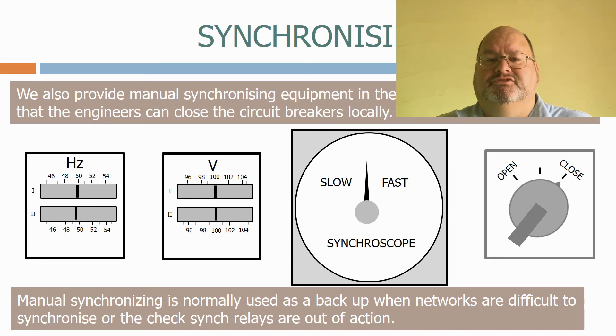Using synchroscopes and manual synchronizing equipment takes a trained eye, as the three parameters can all be moving at different speeds. In most cases, you will find that the frequency and voltage of the two networks are about the same, and the tricky one to match is the phase angle. If the operator doesn't get it quite right, a loud bang will be heard from the circuit breaker as it closes, as power flows across the contacts.